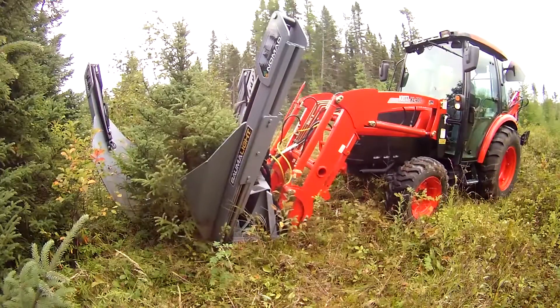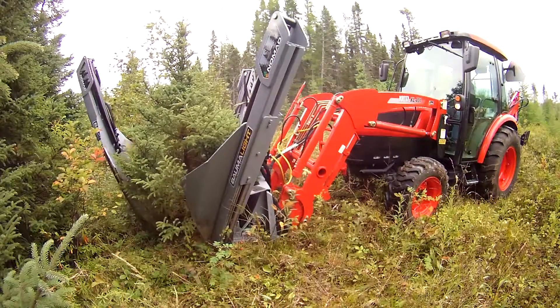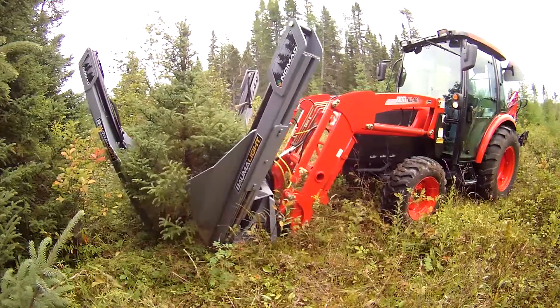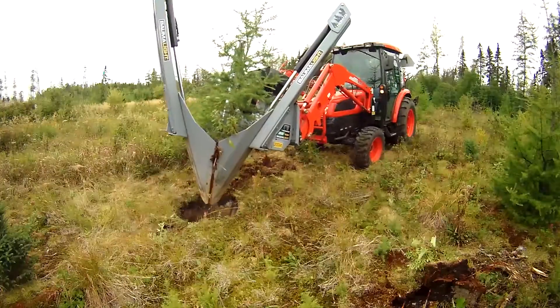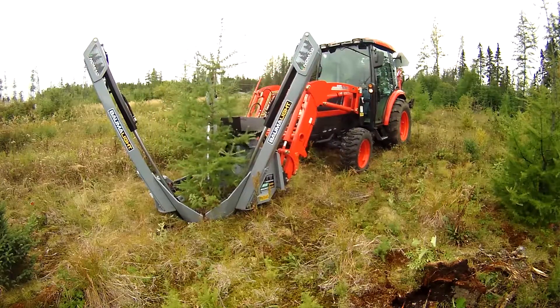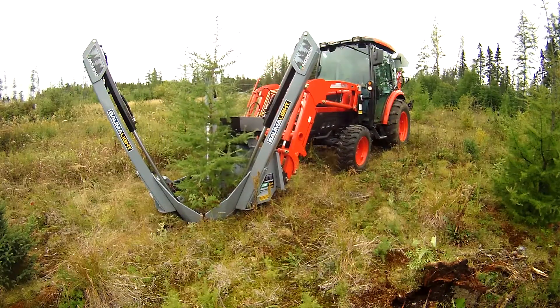The convenient hinged frame arm allows precise maneuvering around the tree and reduces damage to the lower branches. Always find the perfect home for your trees without using a shovel with the Nomad SS330 Tree Spade from Bommelite.